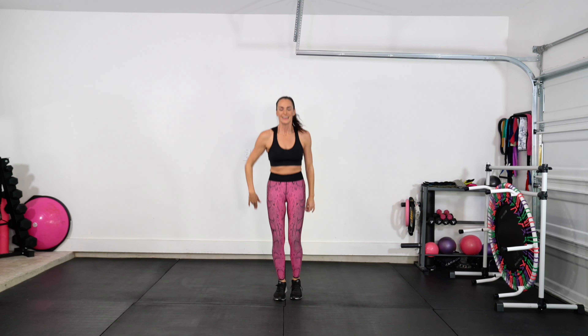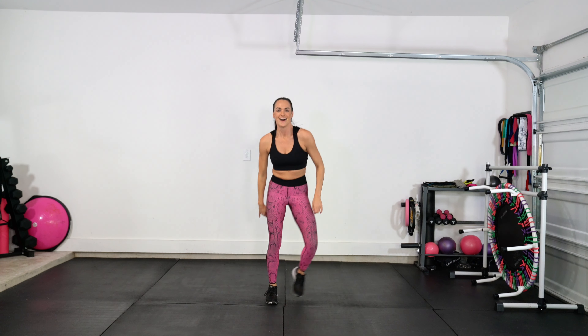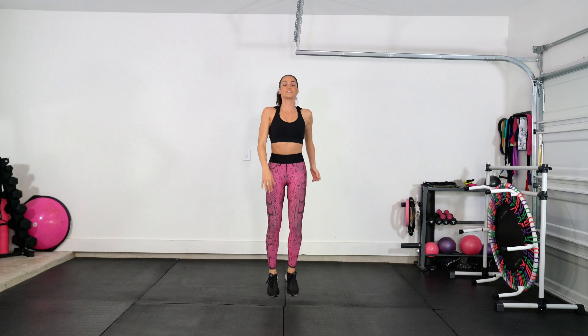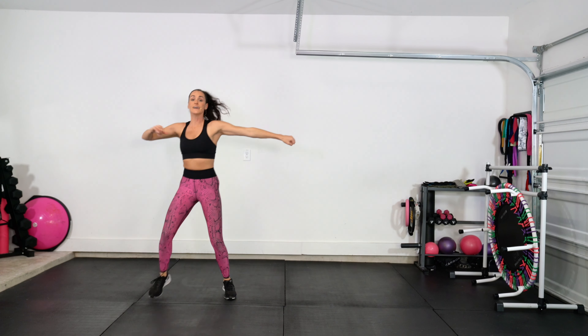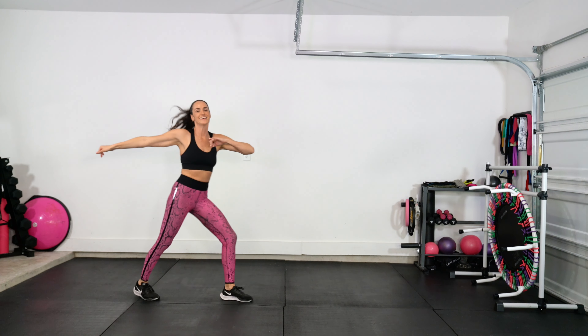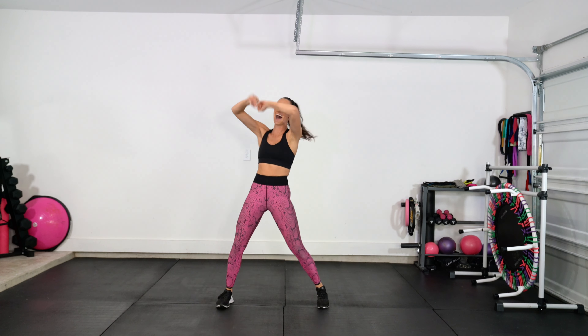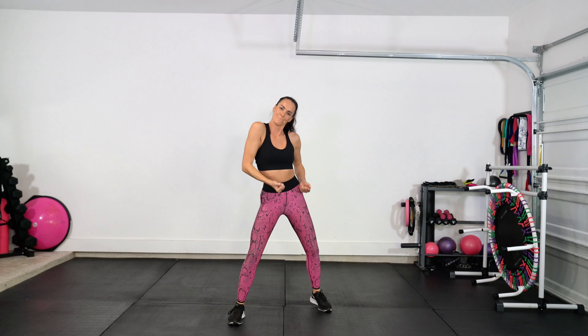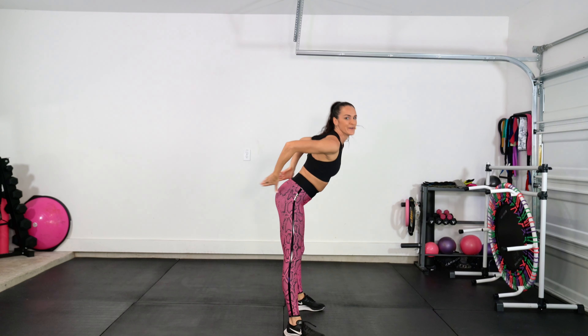From the top — a little more fierce! Heels, single, single, double. Heels, circles — let's go! High, high, pull. Turn it, booty — from the top.